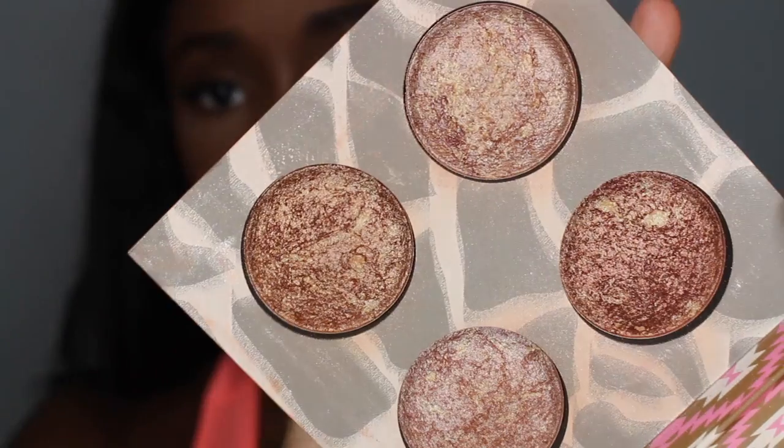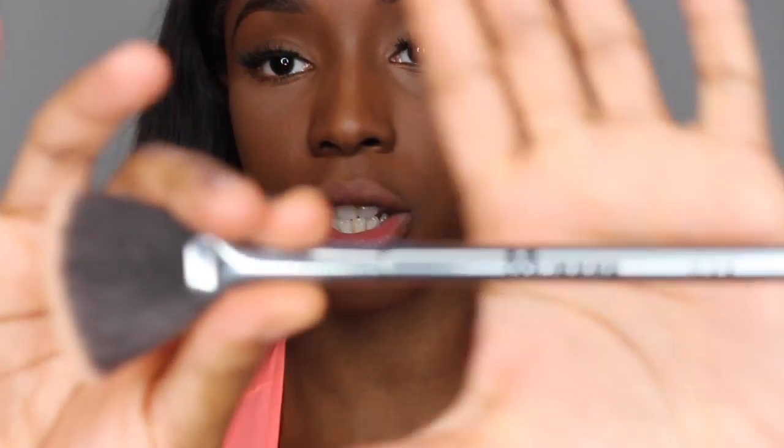Now I'm going to highlight with the Wild and Radiant Baked Illuminating and Bronzing Palette from BH Cosmetics. I got this as a quick makeup item and I actually really like it a lot. Because I'm extra, I like to take these three shades and mix them. I'm using the Morphe G23 Fan Brush to apply it — BAM — then to the next side. Don't be looking at my edges, okay — it's a struggle.